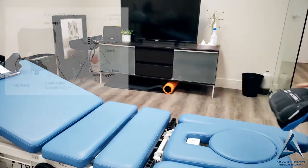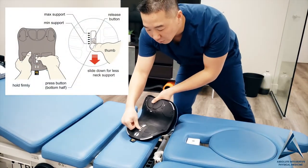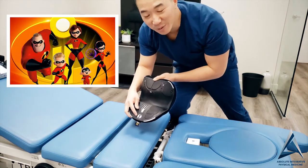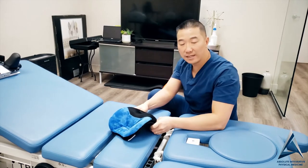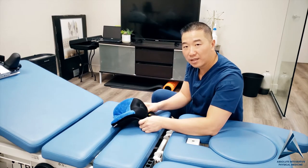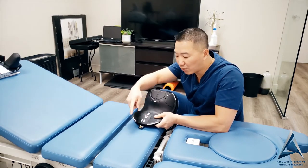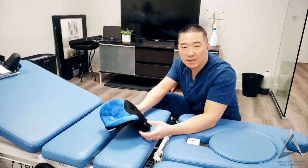To bring it back down, you press this button towards that little exclamation mark — I call this the Incredibles mark. So to set it the right way: to make it higher, you press down and push up. To bring it back down, press these three little lines towards the Incredibles button, and you're back down.